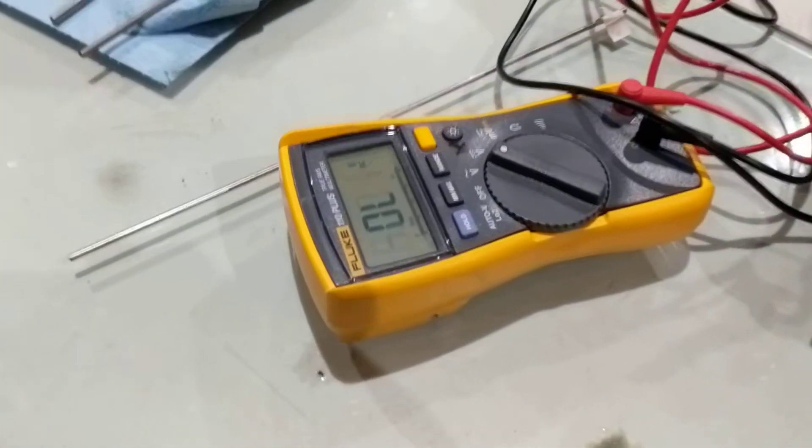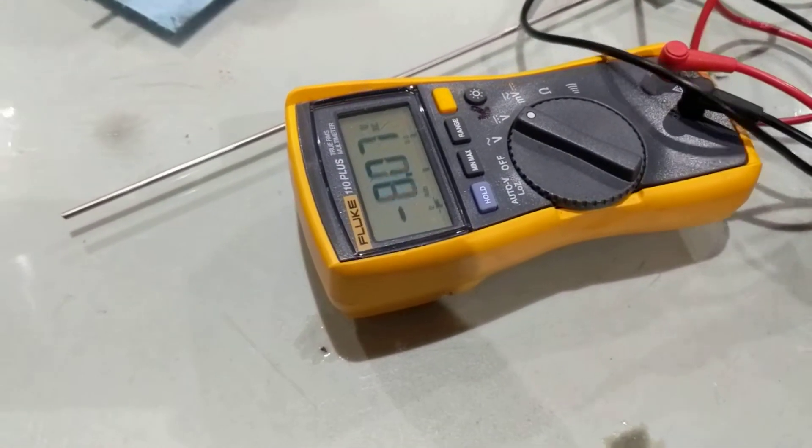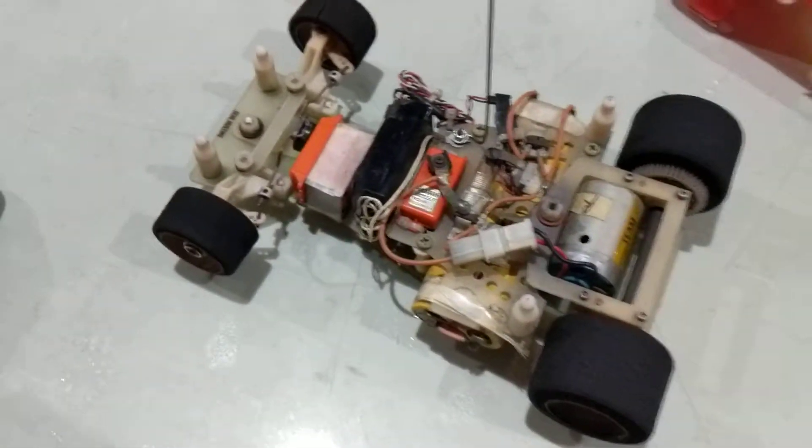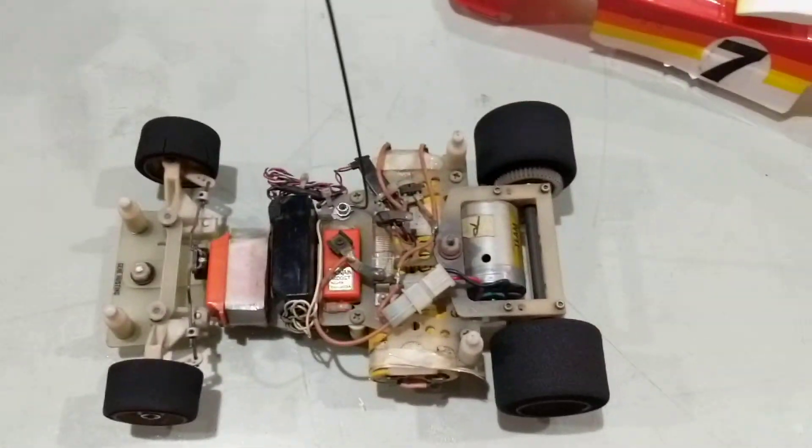You want to check that battery there — we might be a little over. What am I allowed to have? Four volts? Yeah, so we're about four volts high. Let's check the weight on that.